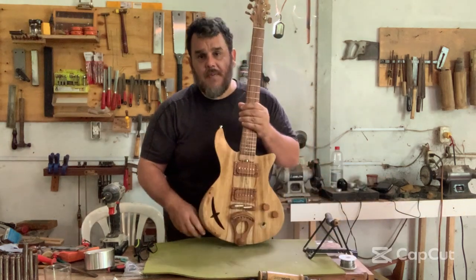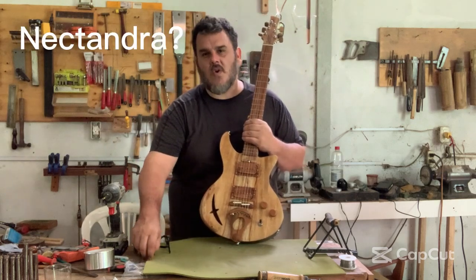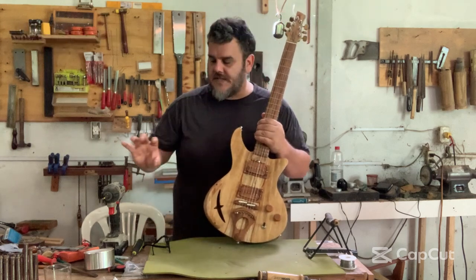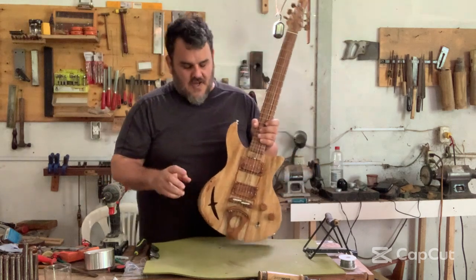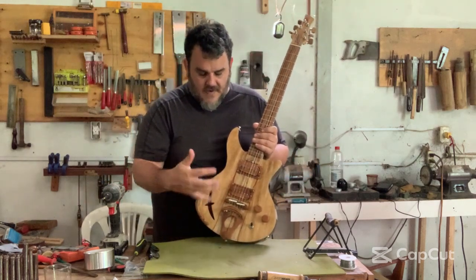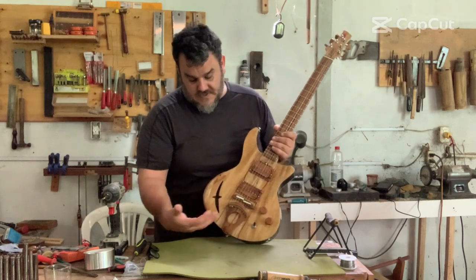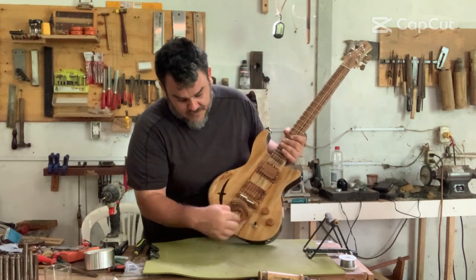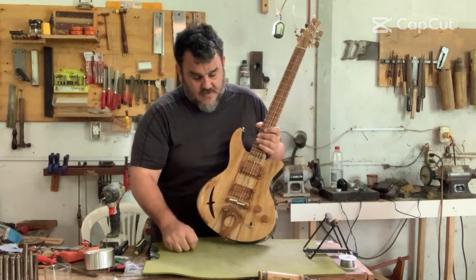The top is made out of laurel — that's not a translation, I'll put the name on screen because I used to remember the name in English but I forgot. The rest is yuca ratón. This tailpiece is yuca ratón — as you can tell, it's holding the tension, and the design has a big hole in the center. It's super hard so you can do that. The bridge is made out of yuca ratón, obviously with bone saddles.